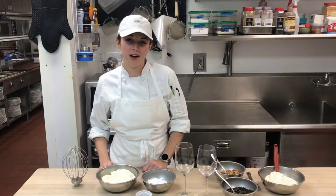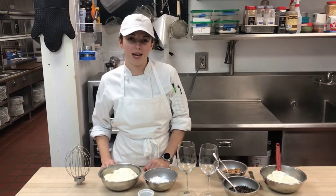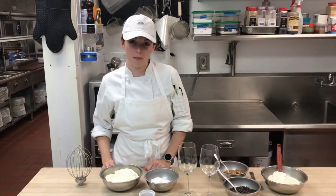Hi, I'm the pastry chef here at Orchid. My name is Samantha Santi and today we are going to be making taza di cannoli, which means combo cannoli.